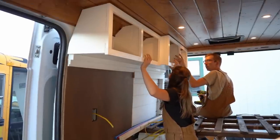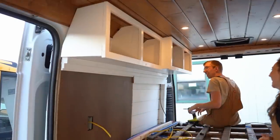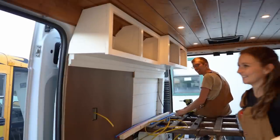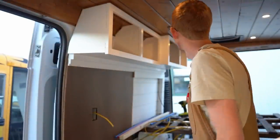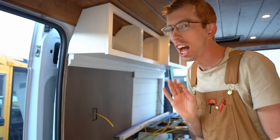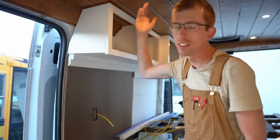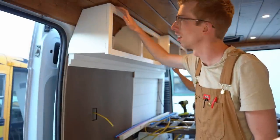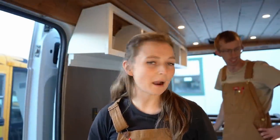The overhead cabinets are up — and they look really good. We'd give it honestly nine or nine and a half out of ten based on our skill level. There's a little bit of a gap up at the top — same issue we had in the bus — but you just put trim around it and it's not a big deal. Just two hours ago we didn't have a dinette, a table, or overhead cabinets, and now we have all of those.